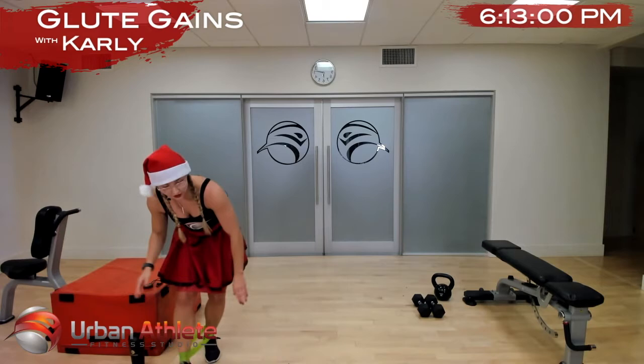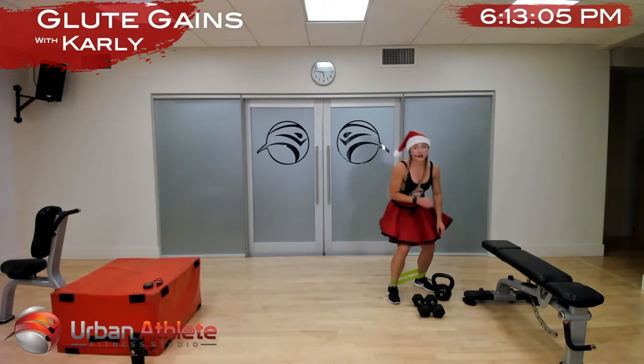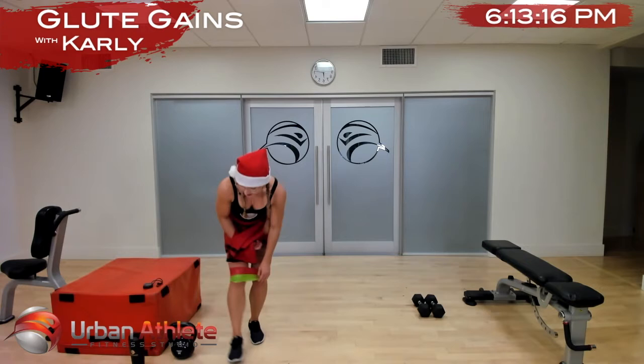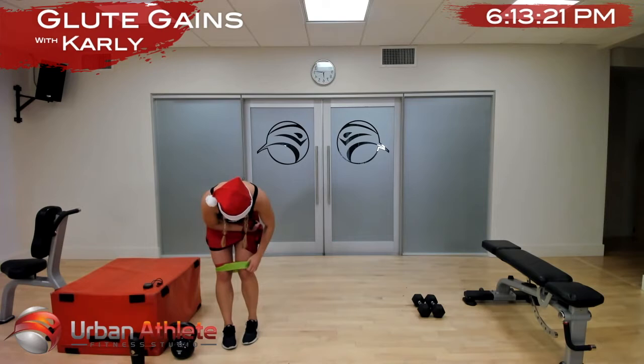You need something heavy for this. We're going to do our single-leg hip thrust, then our regular hip thrust going really nice and slow — slower than you ever think. Then we're going to do a top bridge abduction and then a narrow bridge. We want to work nice and hard before we eat all of those good yummy treats.